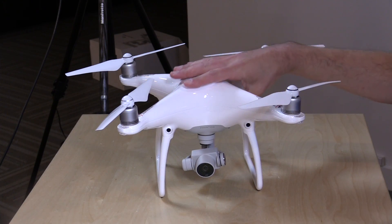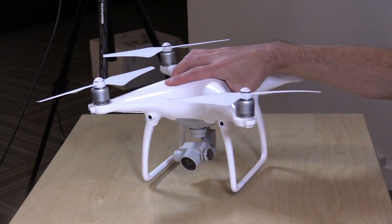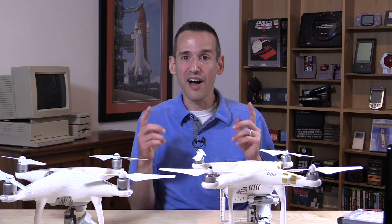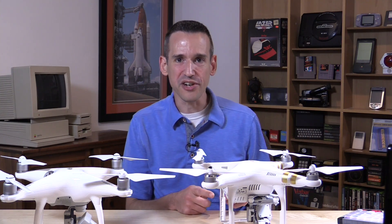Hey everybody, it's Lon Seidman, and we're taking a look today at the DJI Phantom 4. This is their latest drone to come out on the market, and we're going to be putting it through its paces in this review. Because so many people have reviewed this already, I figured I would do something a little different: we're going to compare the Phantom 4 to the Phantom 3, and the reason is that the 3, which I bought and reviewed last year, has a lot of the same features that the 4 does.